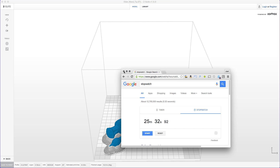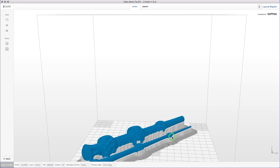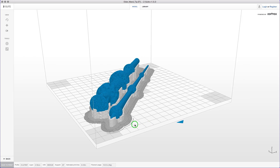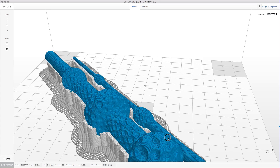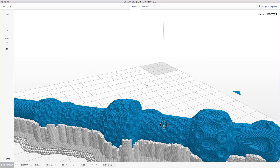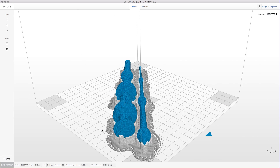Oh, it's unbearable. Well, now we're in Z-suite and look at that — here's the model. Z-suite takes care of the raft, which is required on the Zortrax printers because of the build plate. It takes care of the support, and it takes care of the model and slices it accordingly. It looks like it did a good job — it's tricky, but it did a good job.